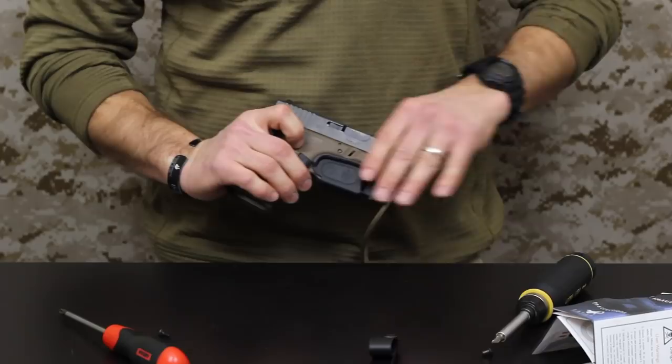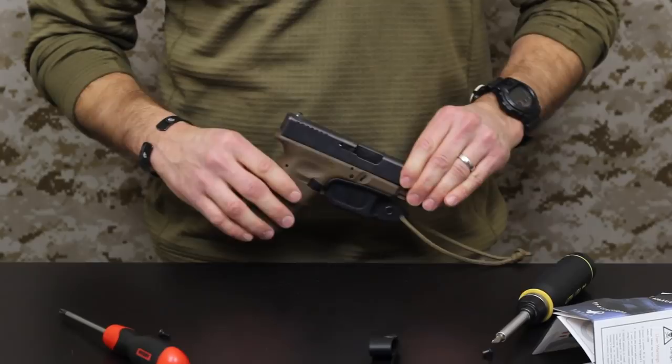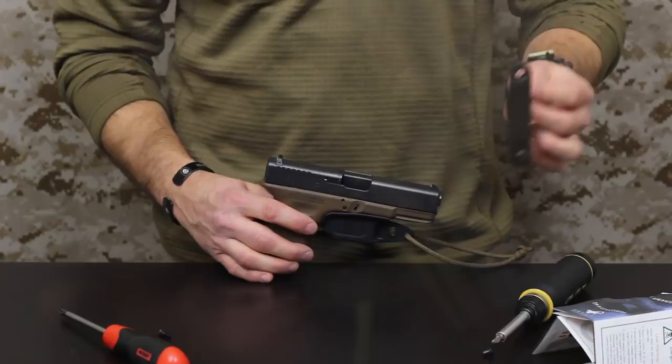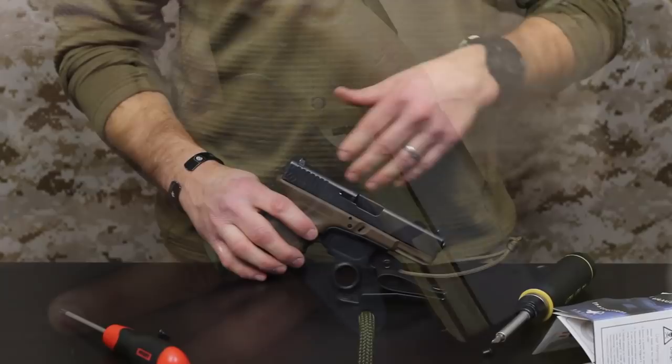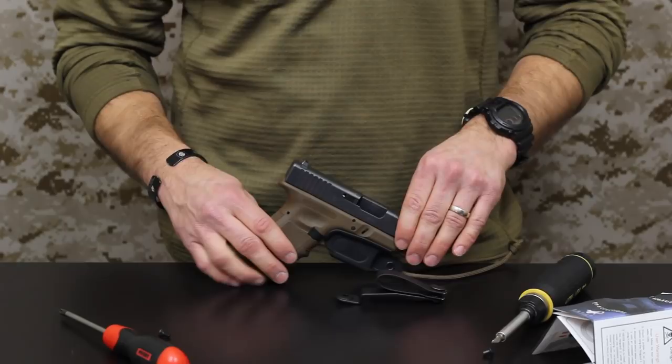I'm actually really liking this. I wasn't thoroughly convinced when I first ordered one that I'd really like it, and I'm kind of new to Glock so I've been getting used to that at the same time as the Vanguard 2 — I've been a SIG guy all my life. It is all made in the USA, which is important to point out from the guys at Raven. We'll have some photos and a little more detail in the review on ITSTactical.com, so make sure you check that out, leave any comments or questions, and thanks for watching.